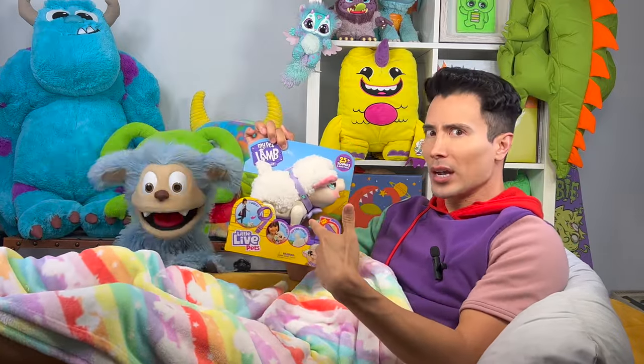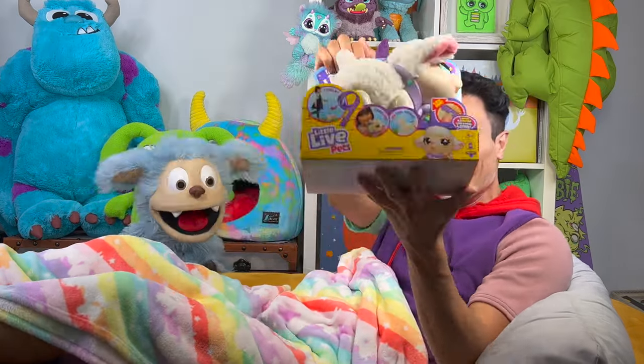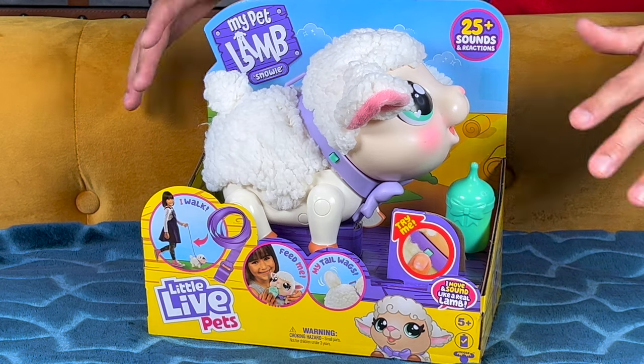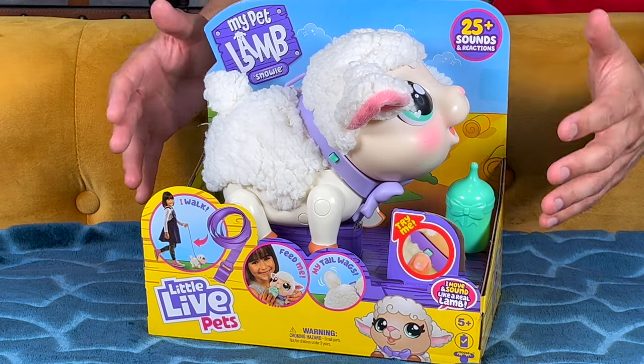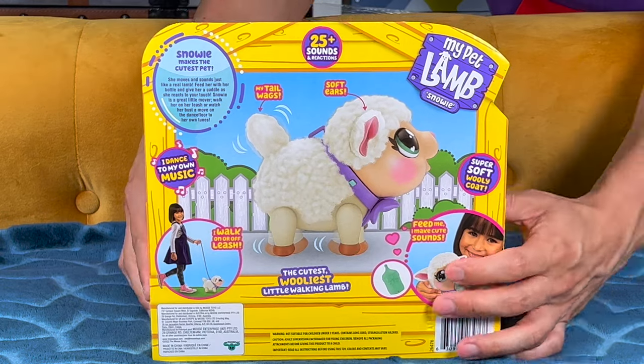You guys wanna see what this thing does? Awesome! Okay, here we go! Alright, so let's talk about what we got here. We got this Little Live Pets My Pet Lamb Snowy. Now this is the cutest, wooliest little lamb that's gonna walk around, it makes a bunch of different sounds, and it even plays music! Enough talking though, let's start unboxing!